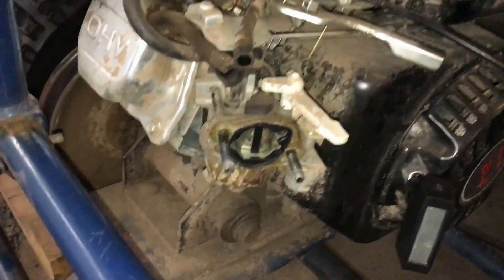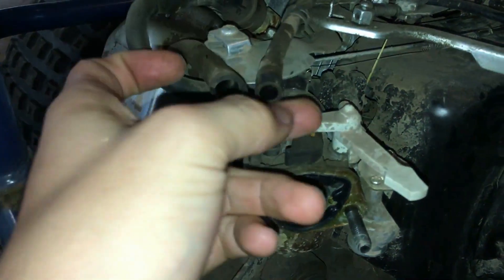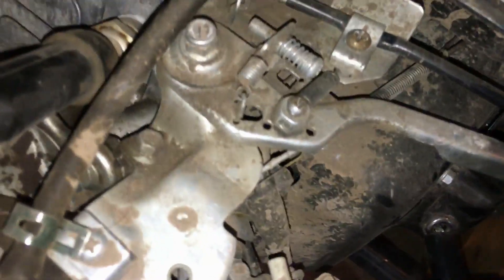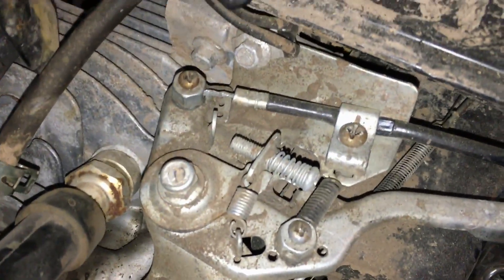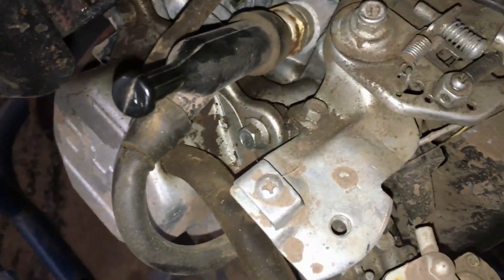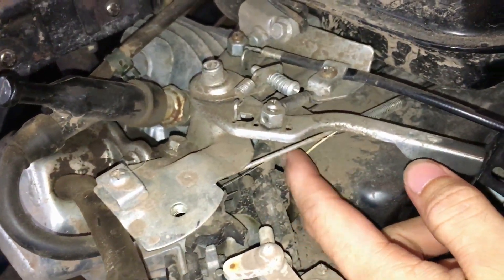Once you take the two 10 millimeter nuts off, there are these two hoses that you just slip off — this one has a clamp on it, you just squeeze and take off. Now that gave us room to adjust the cable, take it off, and put the new one on so that we can reach full throttle and so that it idles down, because I need to adjust the idle speed too — it idles too high, keeps rolling, and doesn't actually come to a complete stop.